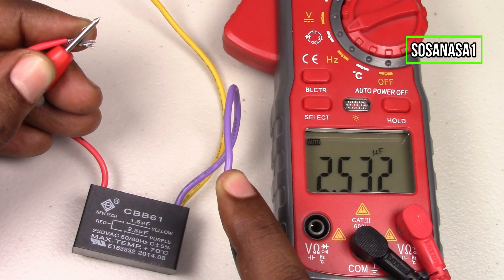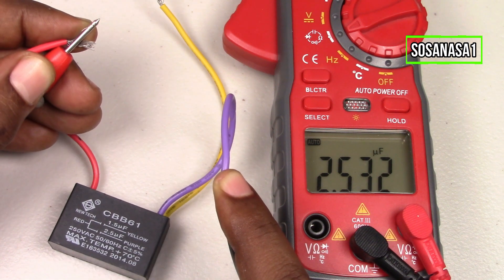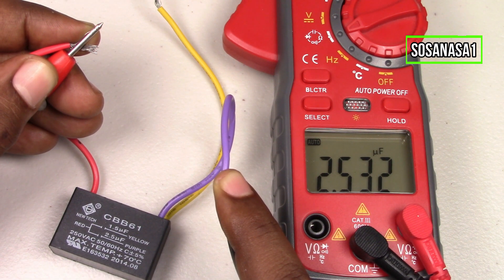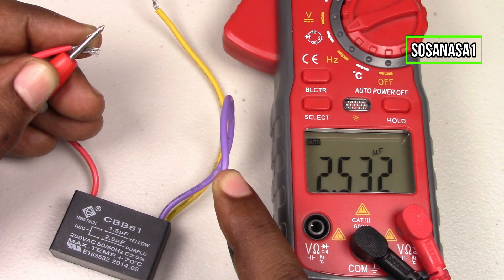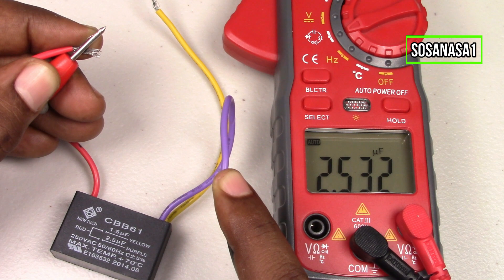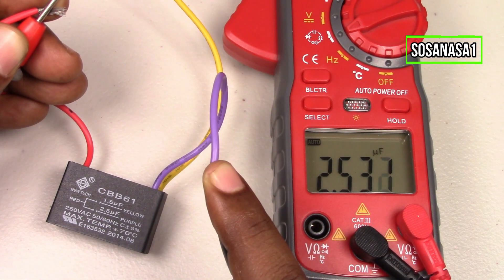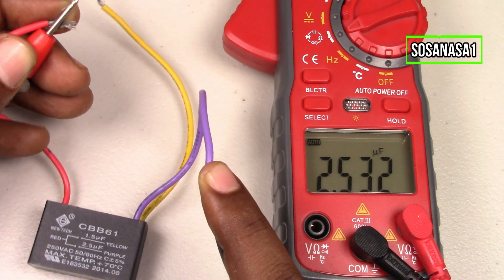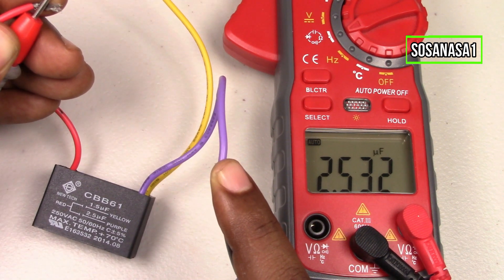It means it's almost the same number that is on the capacitor, which is 2.5 microfarads. The multimeter screen shows 2.5, which means this capacitor is good, because the measured microfarad value is almost the same as what we have on the capacitor label.